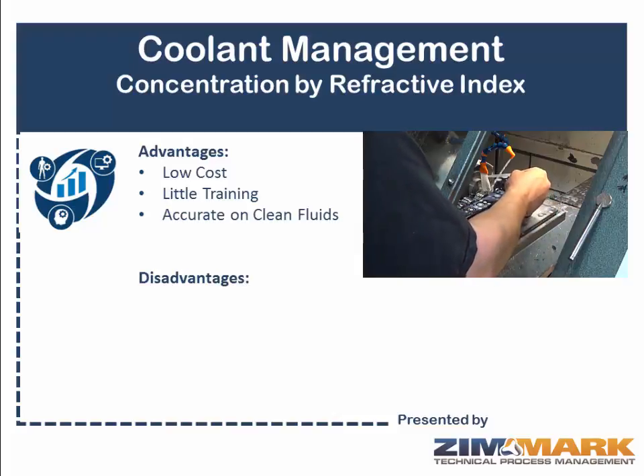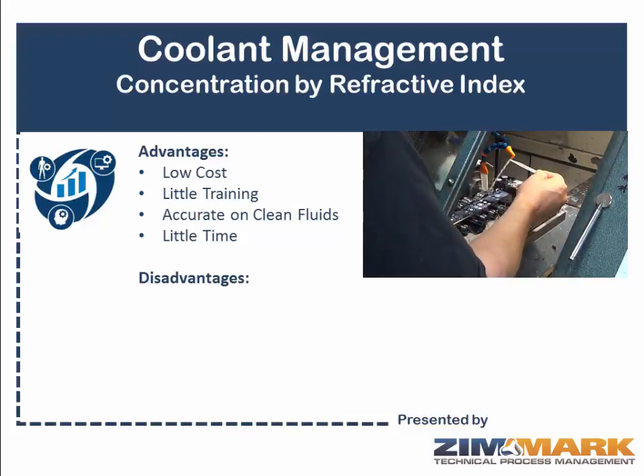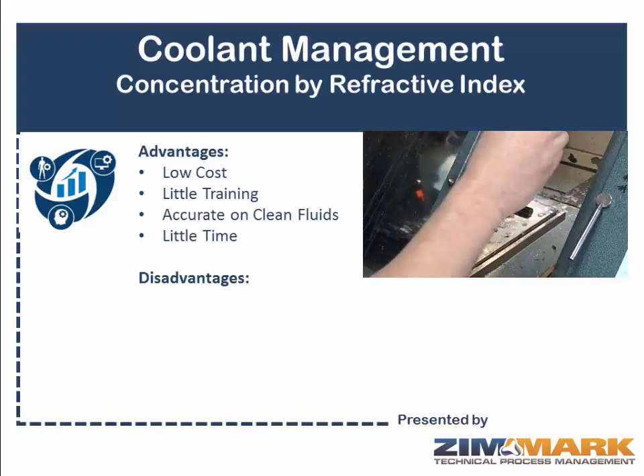It's accurate on clean fluids, so when you're doing an initial virgin charge you get good accuracy there. And there's very little time between pulling the sample and actually getting the result, which is again a significant advantage.